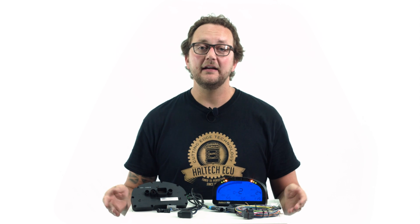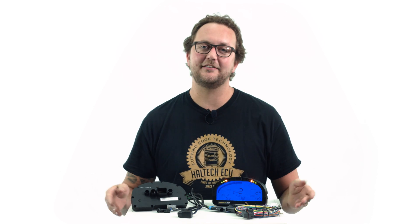Hi and welcome to another episode of Haltech's Technically Speaking. Today we're going to be taking a closer look at the Haltech IQ3 Street Dash Systems.